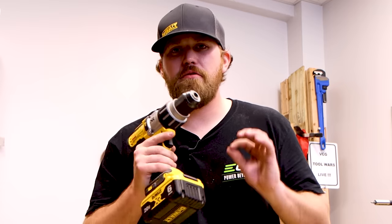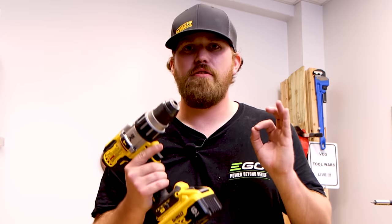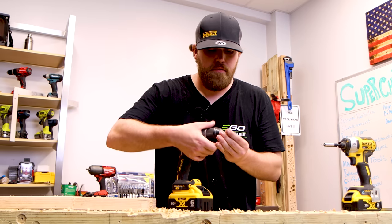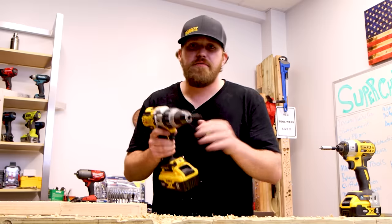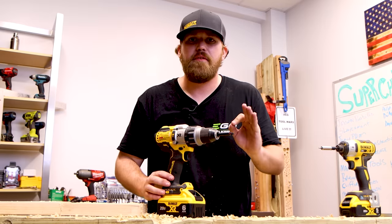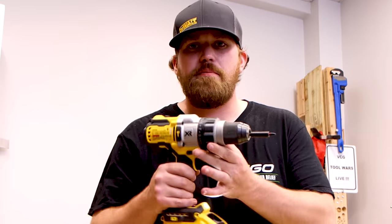Not only can we drill with this, we can also screw drive with this drill driver. If you just grab a simple magnetic driver bit guide and chuck it into your drill, I'm going to show you where these clutch settings come in handy. This goes from 1 to 11. This is very important when you're trying to set screws at a specific depth, trying to hit flush with the wood. The clutch settings will stop the drill at a specific depth.